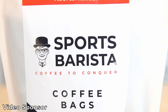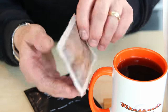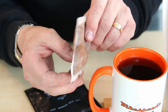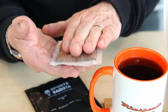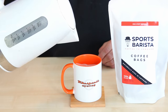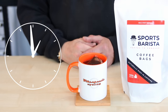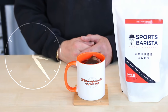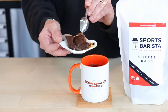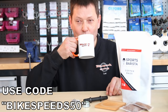This week's video is sponsored by Sports Barista Coffee — 'To Conquer.' It's 10 grams of coffee per bag, designed specifically to slow-release its caffeine over a six-hour period, producing a lovely strong coffee. It's perfect for long cycles, long runs, or long days at work. Pour boiling water on, leave it three to four minutes, and you get a great strong coffee. Use code BIKESPEEDS50 for a discount on their trial packs.